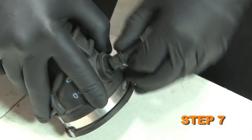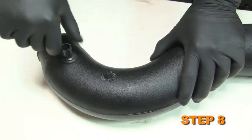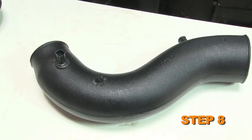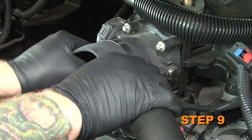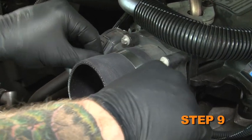Carefully remove the fragile air temperature sensor from the stock intake tube. Carefully install the fragile air temperature sensor into the grommet installed in the intake tube during step number six. Install the supplied silicone hose onto the throttle body and secure it with the supplied hose clamp.